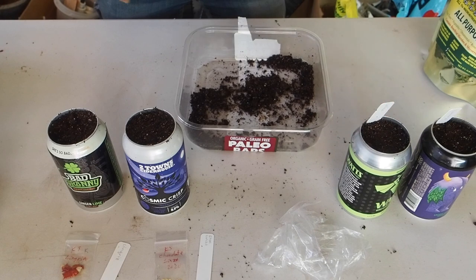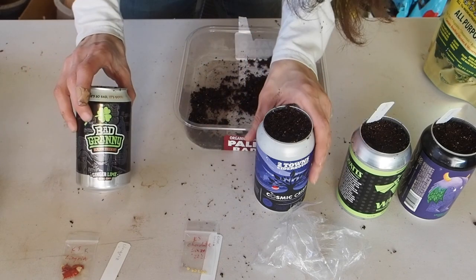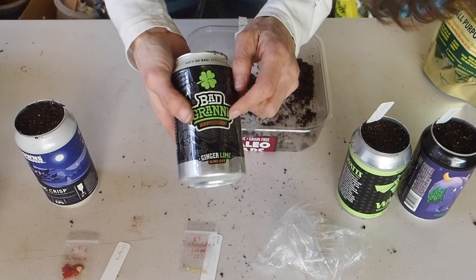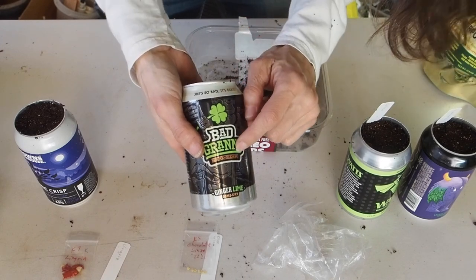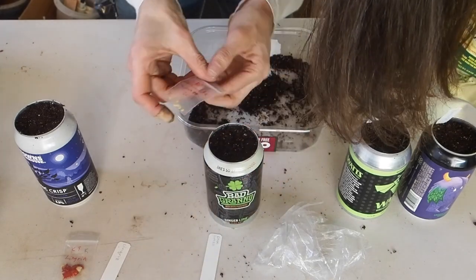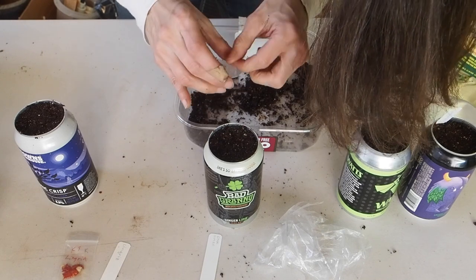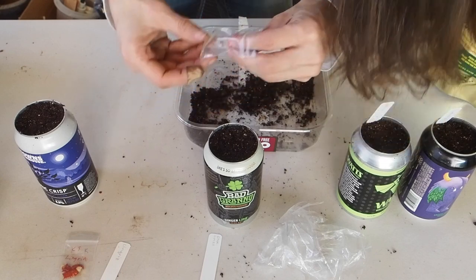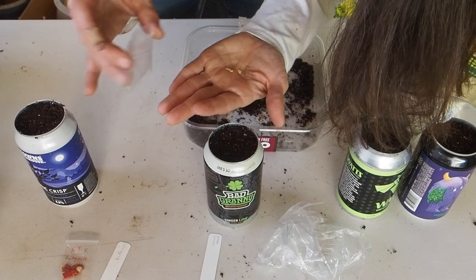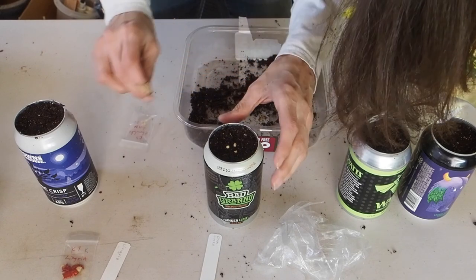The last two varieties are both Kangstar varieties. First is the Chocolate Linzo — I'm putting that in this can with more of an orangish-brown lettering, which seemed like the best fit for a chocolate pepper. This is one of Kangstar's crosses, and I got these seeds directly from Kangstar. They're from 2020, so they should be nice and fresh.